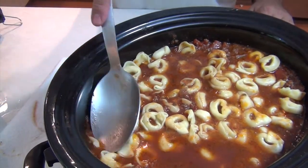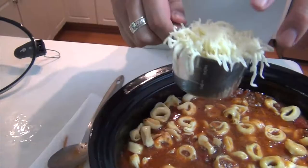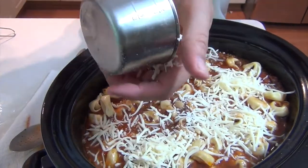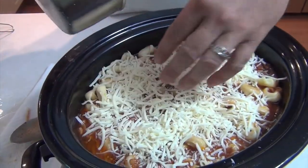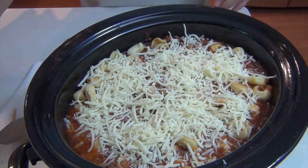Now that we've got the tortellinis in, there's one more thing we need to add, and that's grated mozzarella cheese. This is one cup — you can use more if you like or less. Feel free to use a low-fat cheese, low-sodium, whatever else you need. I'm using one cup.